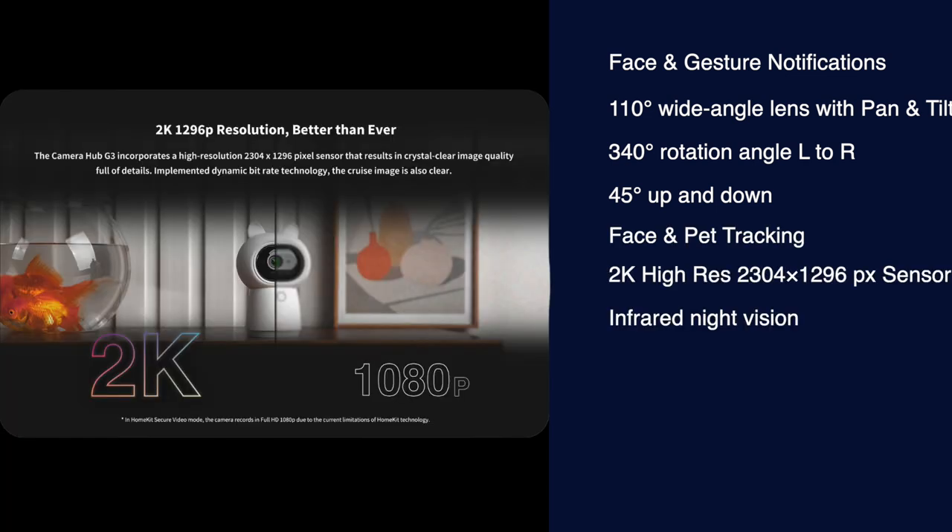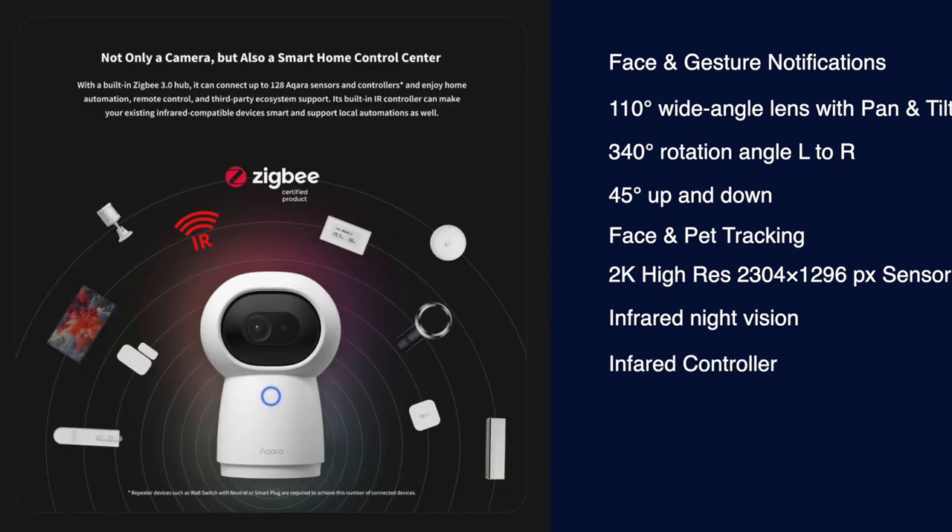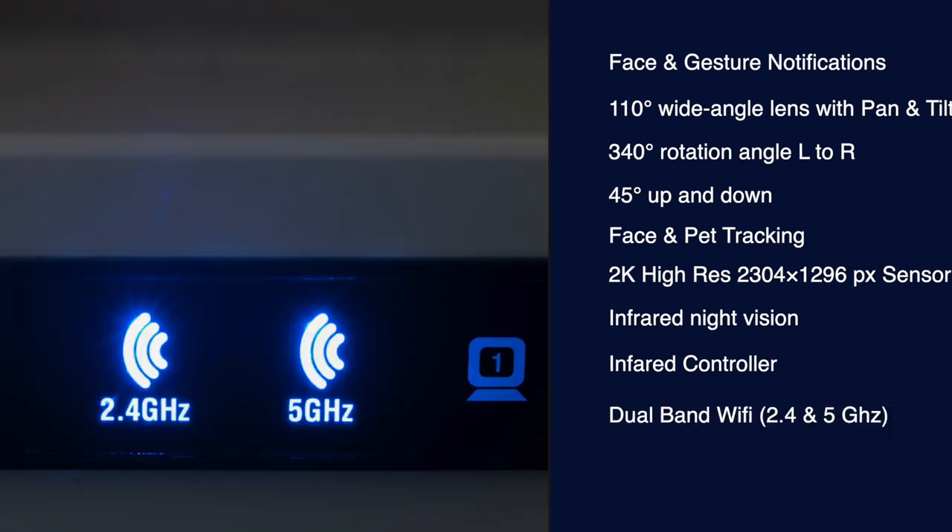It features a 2K high-resolution 2304 by 1296 pixel sensor and infrared night vision. There's an infrared controller similar to the M2 hub that can be used to make remote control devices smart — great for TVs, speakers, battery-operated candles and so on. And because of the pan and tilt, it's even easier to get line of sight with the device you're trying to control. The G3 is dual band, meaning you're not limited to 2.4 gigahertz and can take advantage of 5 gigahertz.